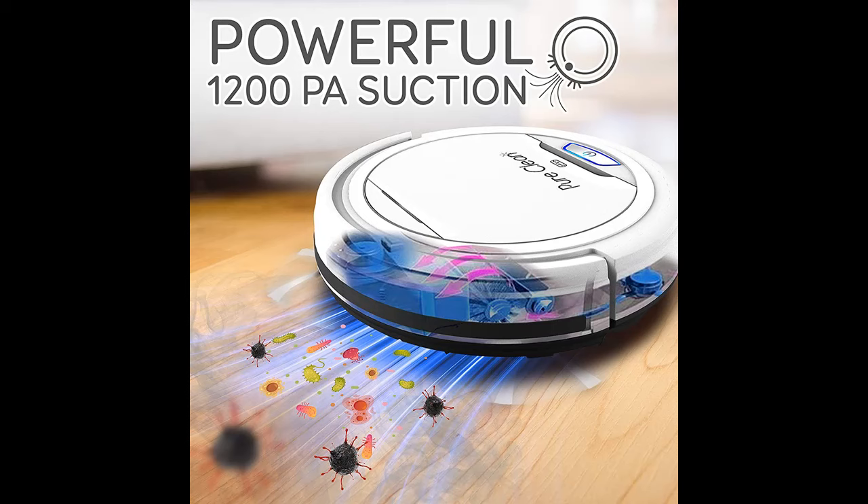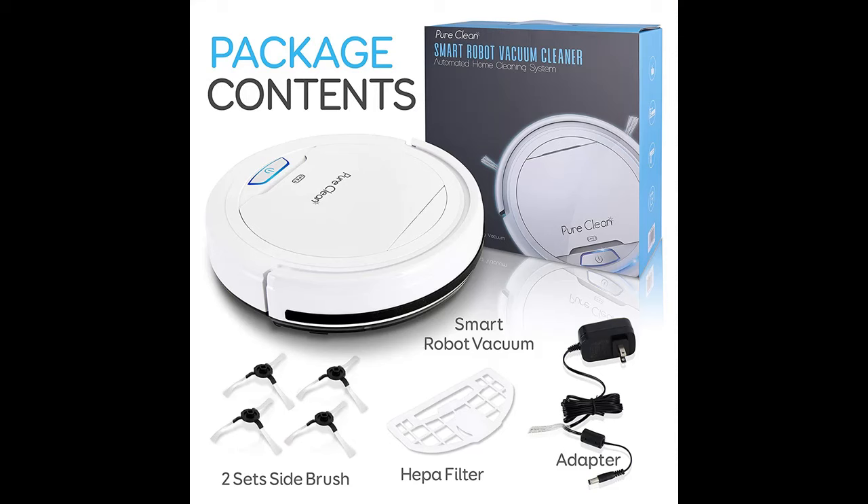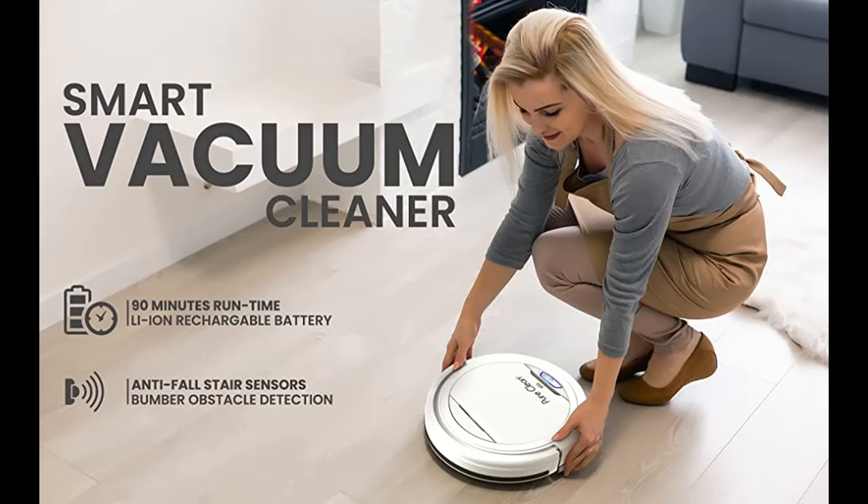2.9-inch Ultra Low Profile — the white electric vacuum robot features a 2.9-inch thin low profile that vacuums through any dining room or kitchen floors and is small enough to fit under furniture, couches, or beds in your house.